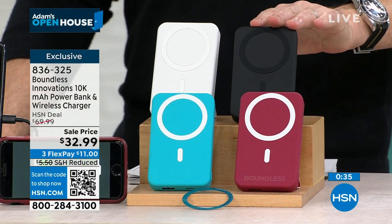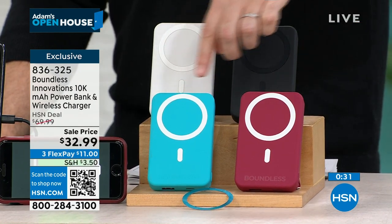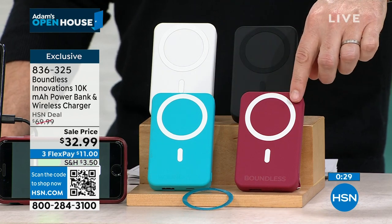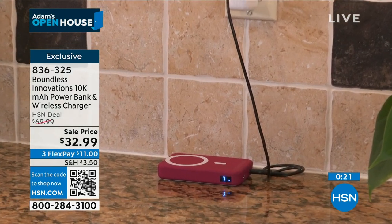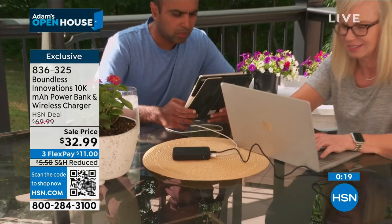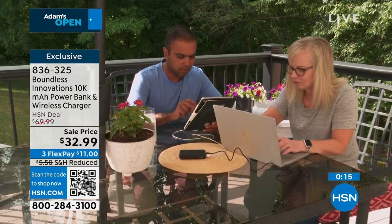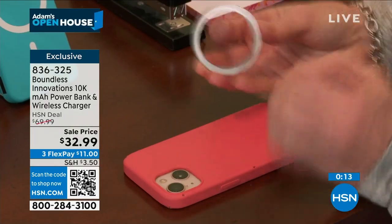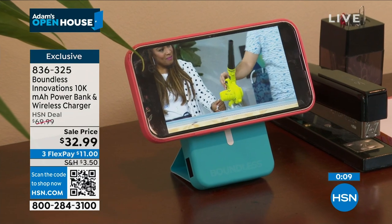Final call on the Black Onyx — it is the bestseller. There's the white pearl, turquoise, and beautiful magenta. Better than 50% off at $32.99. Thank you so much, Tara — happy new year! It's going to be the best year yet. Fully charged for 2024. Thank you for all your orders. Item number 836-325 if you'd like to order.